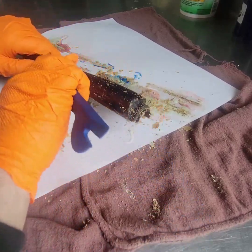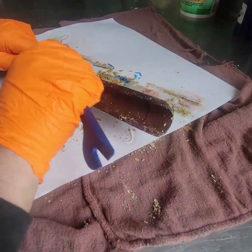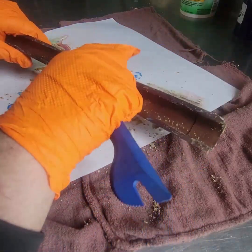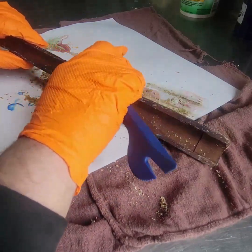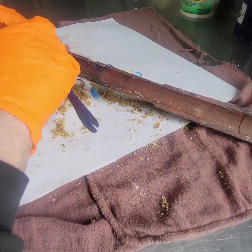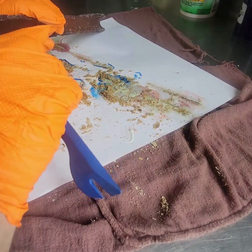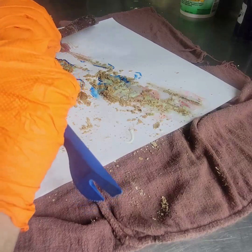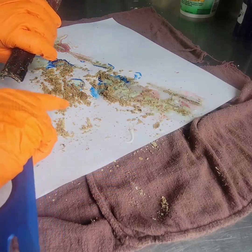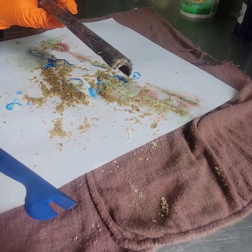I'm going to make sure I get the rest of this off, then run it under some water real quick after I've removed as much as I can. One thing I will mention: if you ever do it like this, once you put it under water you're going to want to let that wood dry. If you want to sand or even use steel wool to get the remaining residue off, you're going to want to let it sit and completely dry before you do so.